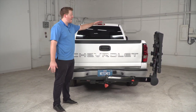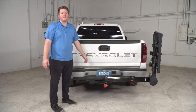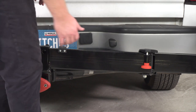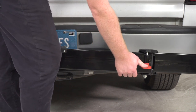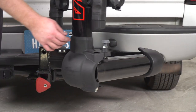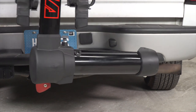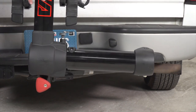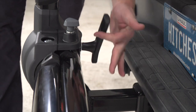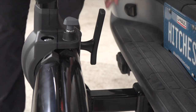You can go ahead and open up your hatch, your trunk, or lower your tailgate depending on your vehicle. To bring the mast back into place, push down on the red knob in the center and that will allow it to swing back. Once you get towards the end, pull up on the gray knob again and that will allow the mast to swivel and click back into place. Then tighten the longer knob by turning it clockwise until it secures the rack into place.